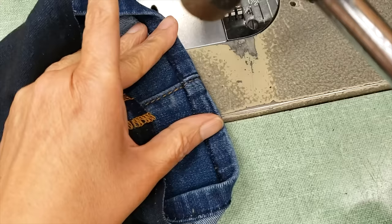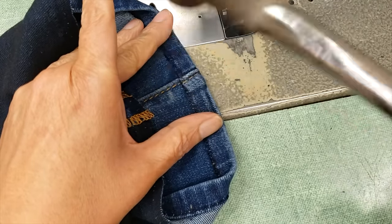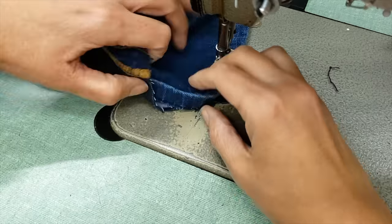Use your hammer to flatten thick layers of material. That way you will be able to sew way easier.